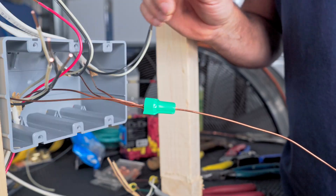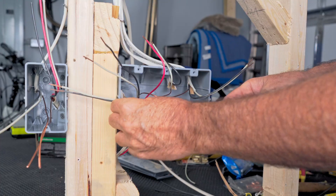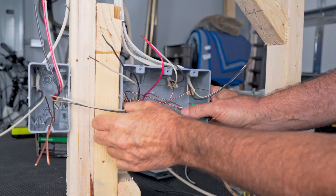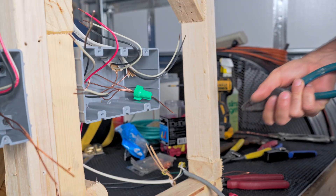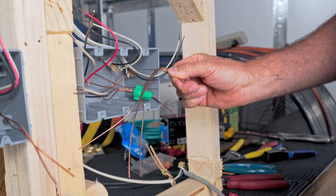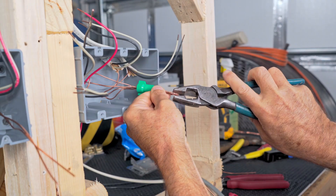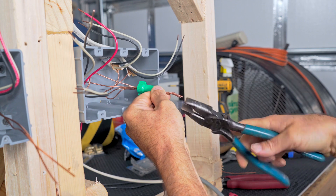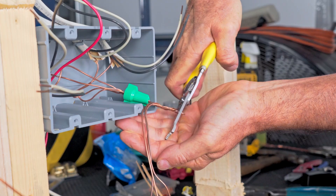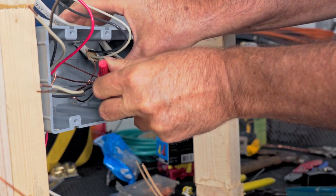We'll go ahead and slide a green wire nut over our wires and tighten it up. Now let's stuff this back into the box, being aware of the other wires — I don't like tangling them up in the back with the grounds. I've got a little stub sticking out of my green wire nut, and I've made three ground pigtails that are pretty even in length. I'll twist them together, cut the end so they're all even, and then put the red wire nut on and place it in the back of the box.